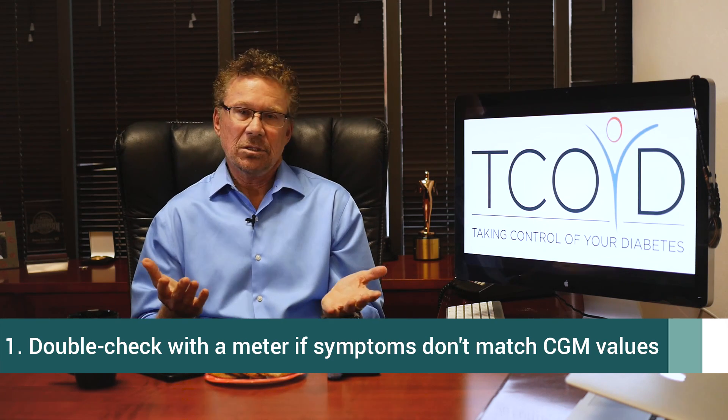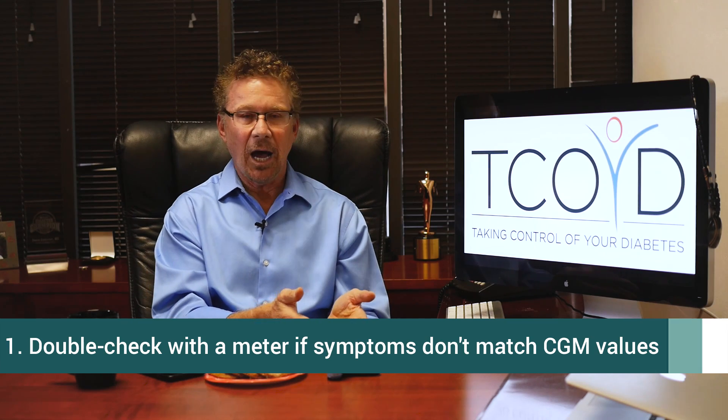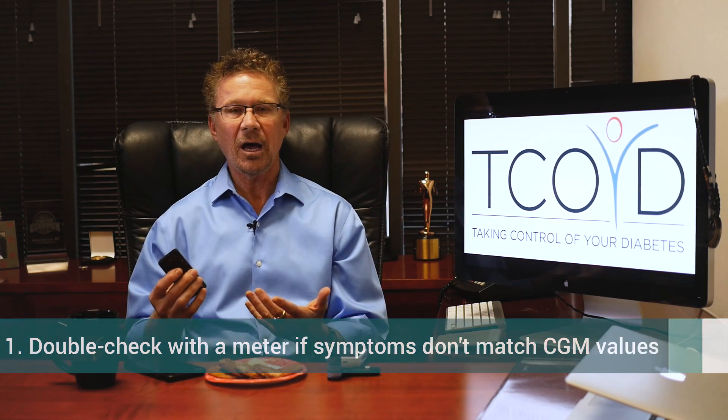Now there are a couple of situations that are really important to know when you want to check your blood sugar with a meter and not rely on the CGM. The first one: if your symptoms do not match your value on your CGM, just test your blood sugar. You might get an extremely high number on your CGM and not feel high, and vice versa — you might get a really low number on your CGM and say, 'I don't feel low.' You'd better double check, especially if you're giving yourself insulin.